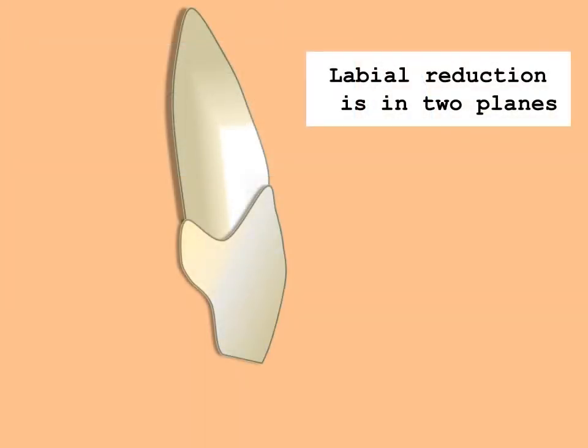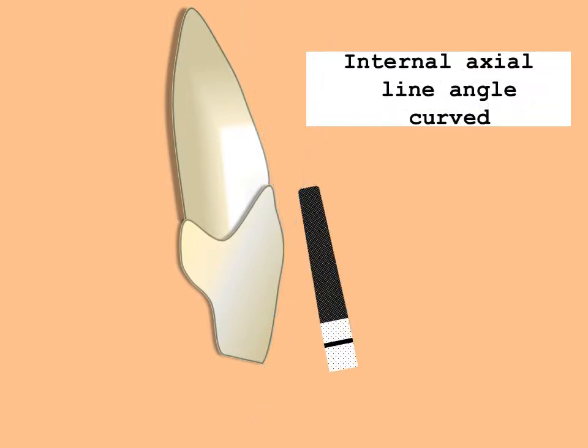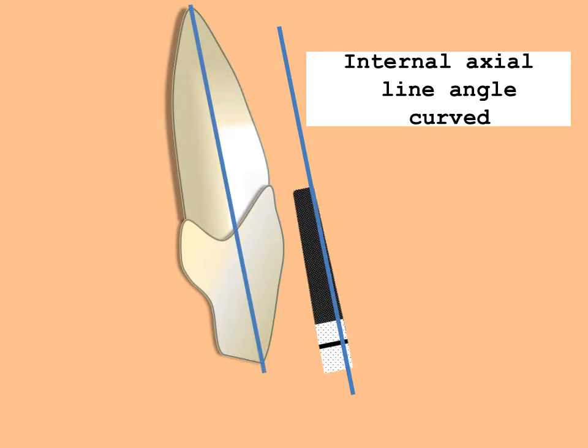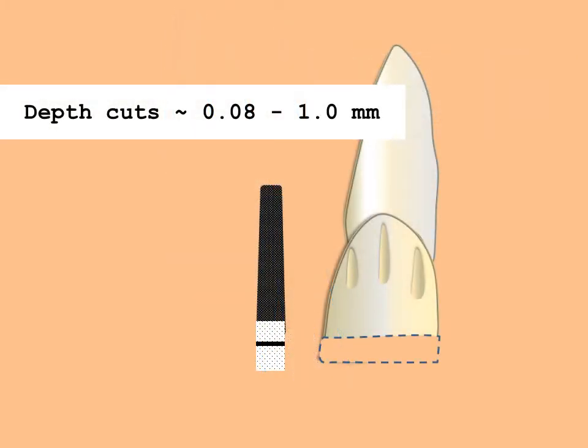One thing that must be stressed in reduction of the labial surface is the two-plane nature of the reduction. The first plane is parallel to the long axis of the tooth — this reduction is critical for resistance and retention of the restoration. The second plane is in the incisal one-third, parallel to the external surface of the tooth. The reduction is anatomic; the tooth maintains its basic shape after reduction. The surface is reduced to one millimeter to a uniform smooth surface. Depth grooves are placed in the cervical two-thirds of the tooth, with the burr held parallel to the long axis. Three grooves are placed of 0.8 to 1 millimeter in depth. The cervical two-thirds of the labial is reduced with the flat end of the diamond, producing a one millimeter curved shoulder finish line. The burr remains in contact with the wall of the preparation, thus forming the necessary taper.